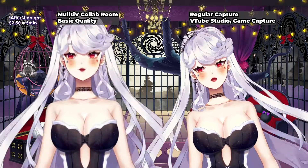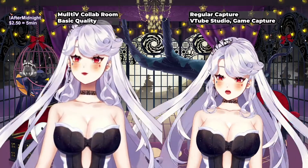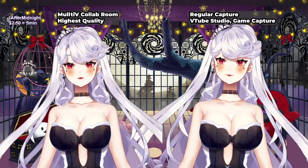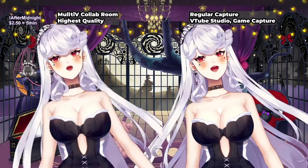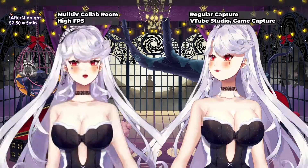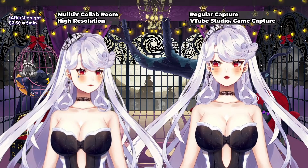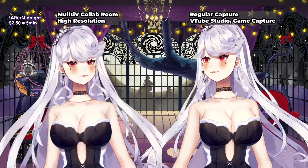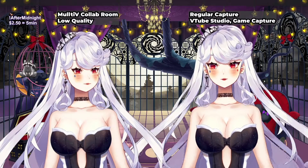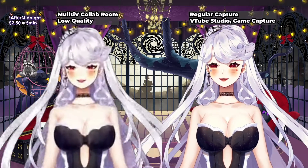Hi, my name is Fey, I'm a VTuber, I'm a cloud VTuber, I really like farming sims and playing games with other people. There is quite a delay. This is highest quality — more delay than regular capture, but still cool, high frames per second, high resolution. And this is low quality.